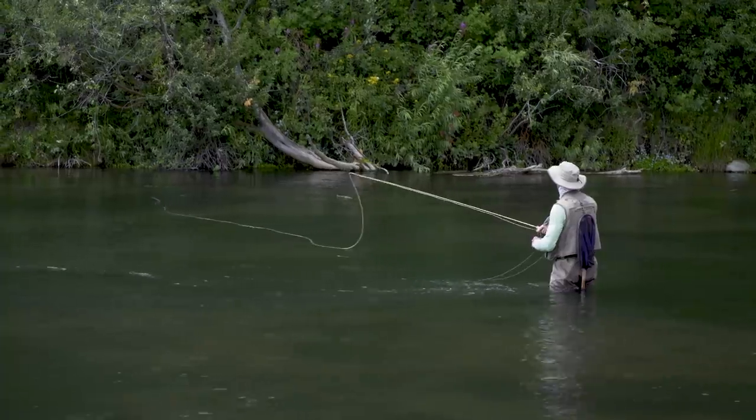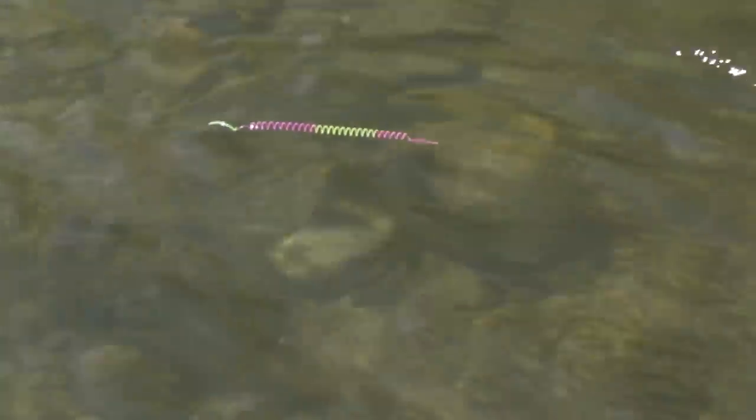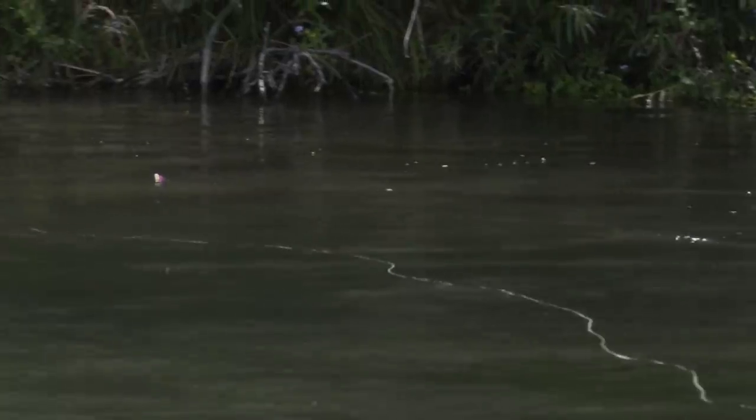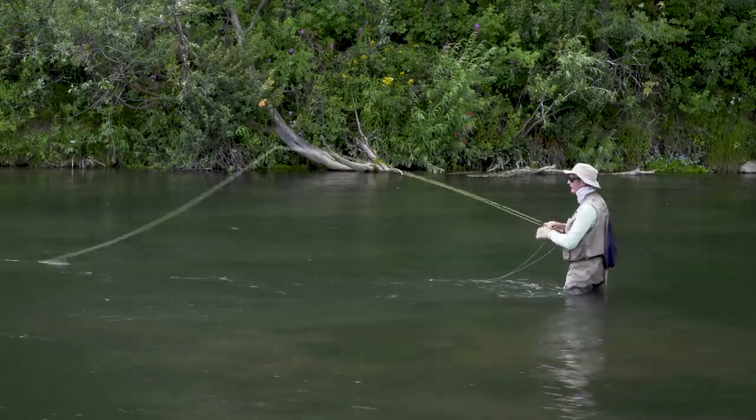I'm watching that indicator on the water. You probably can't see it from there, but the slinky indicator is really easy to see. When a fish grabs it, you'll just see it tighten.